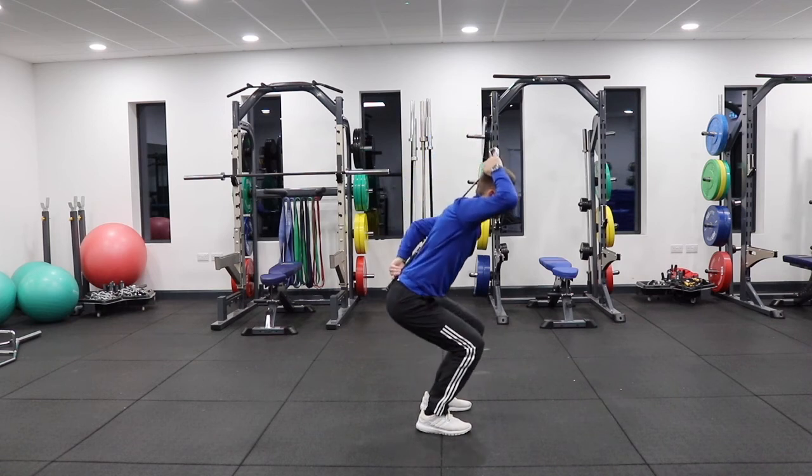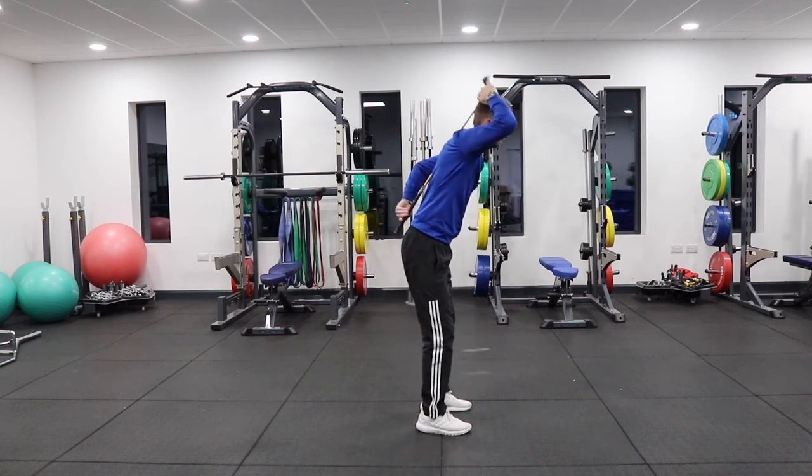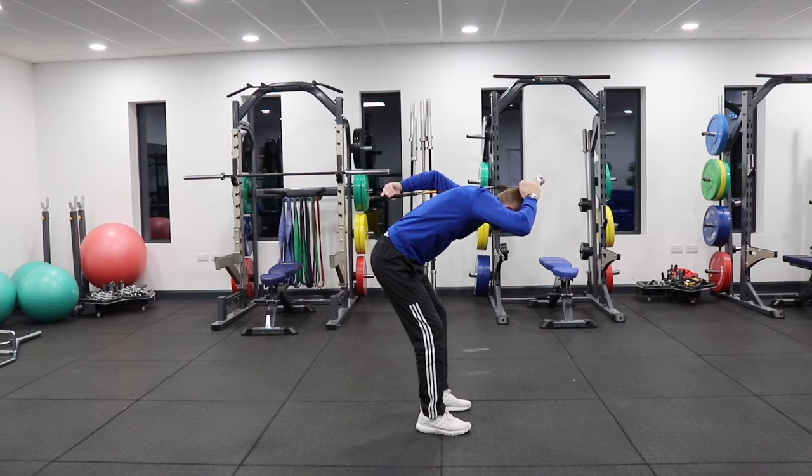We don't want to be squatting, and we don't want to be rounding the spine where we lose those three contact points.